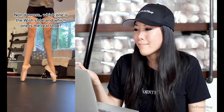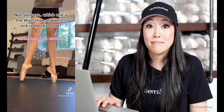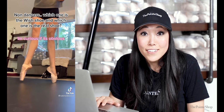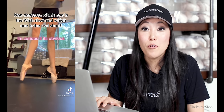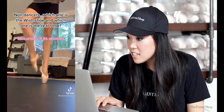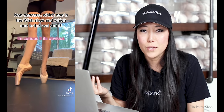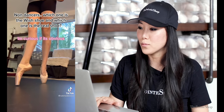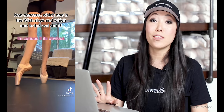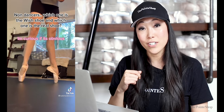Non-dancers — which one is the wish shoe and which one is the real shoe? Come on, you guys. I'm curious if it's obvious. She actually looks pretty good, it's just frightening — I've worn those shoes before. You must have insanely beautiful feet. It's very obvious from even when she was standing flat which one was the wish shoe. If anyone's gonna make the wish pointe shoe work, it's you girl. And the Gainer Minden on the right foot.